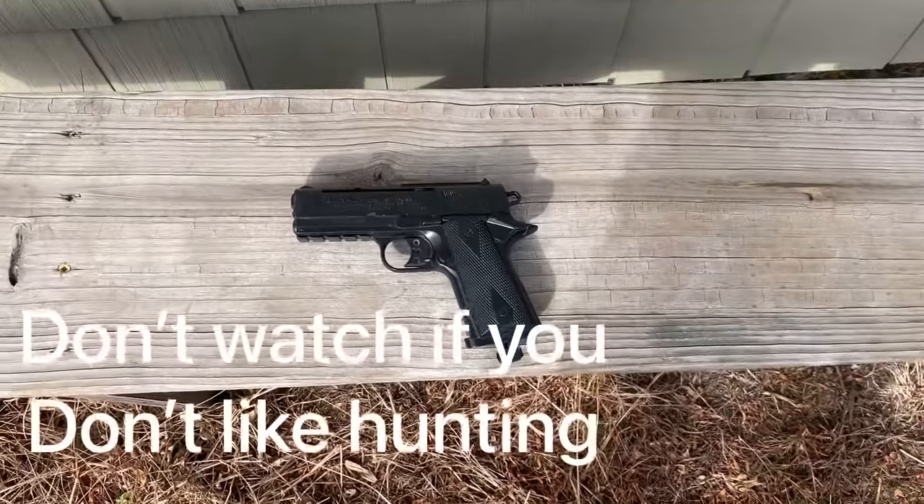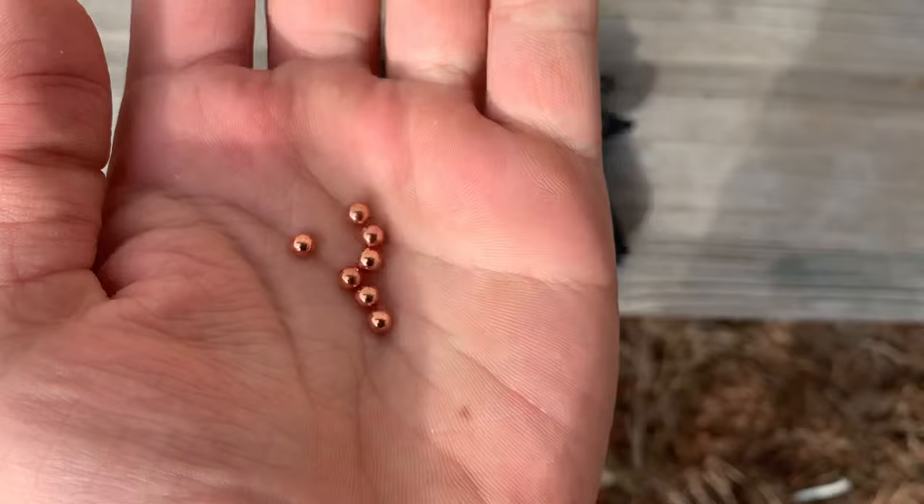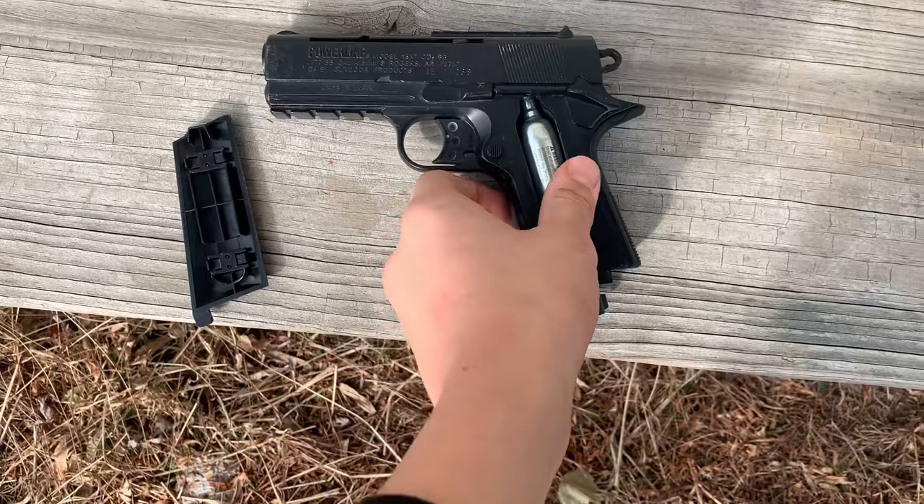Welcome back to a new video. Today I'll be doing a catch, clean, cook on a rabbit with this BB gun. The ammo uses little copper BBs and it's CO2 powered. I got a fresh tank, I'm going to screw it in real quick, and then we'll try looking for a rabbit. I got the GoPro on, so let's start looking.